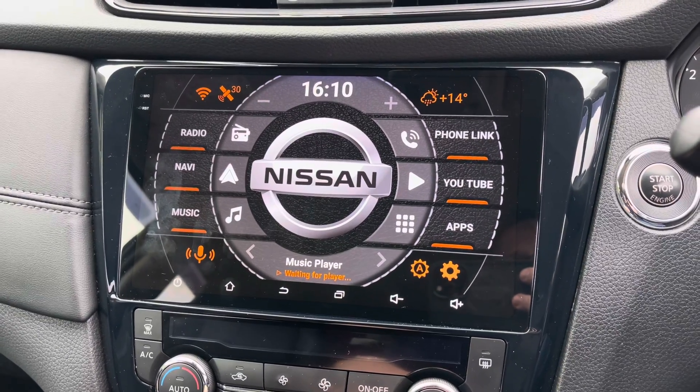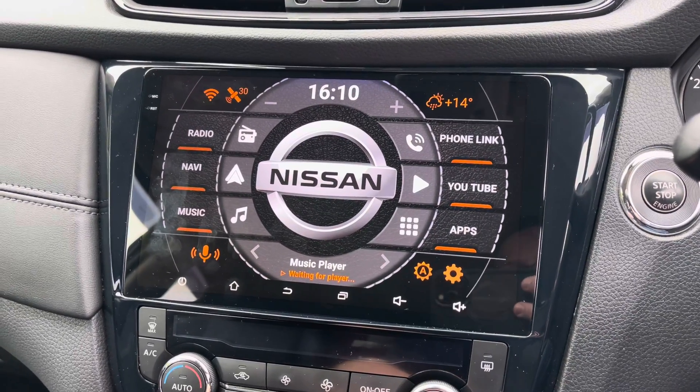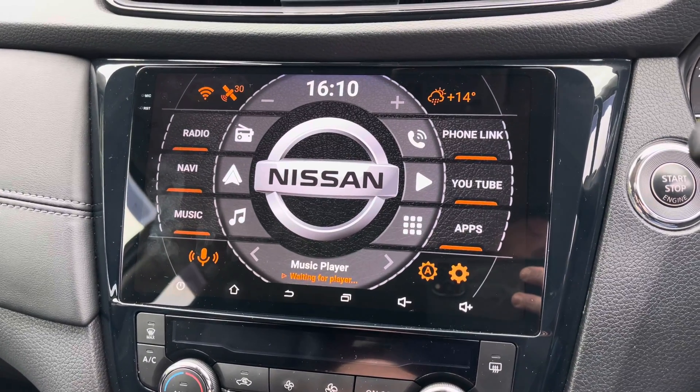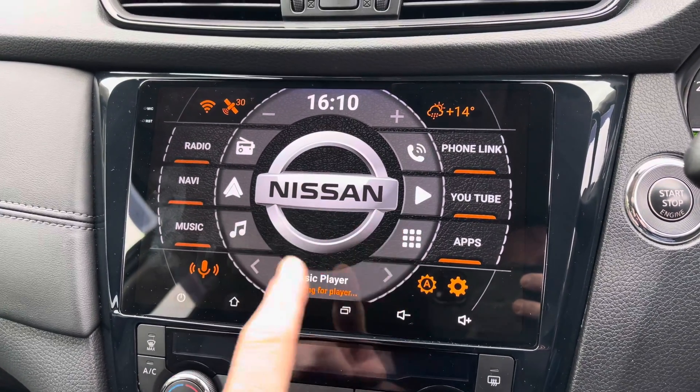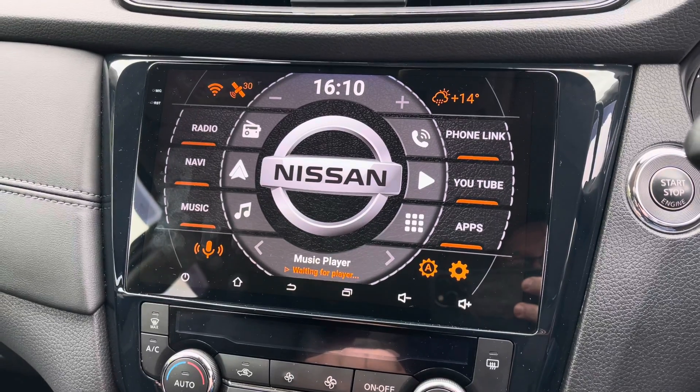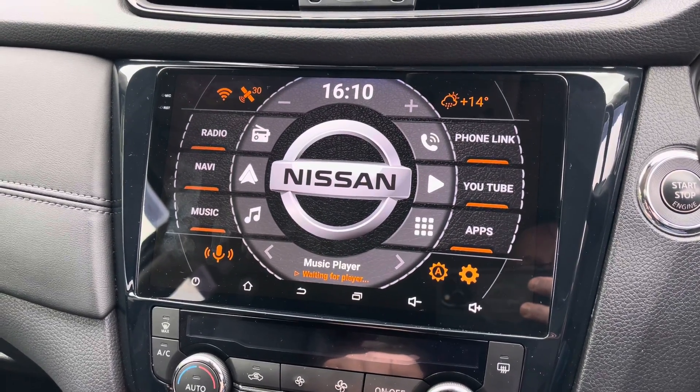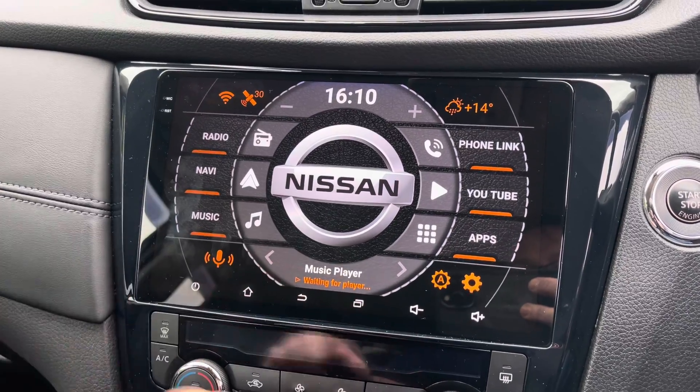Hello and welcome to Digging Life's YouTube channel. If you're new here, welcome. I've just installed the Nissan logo via APK, via an app on the Google Play Store. Absolutely fantastic.